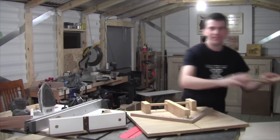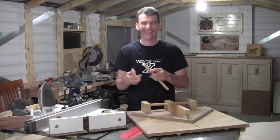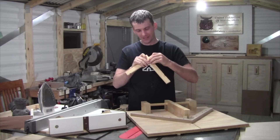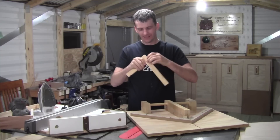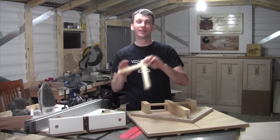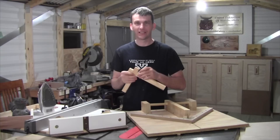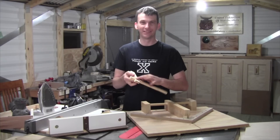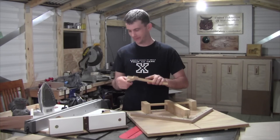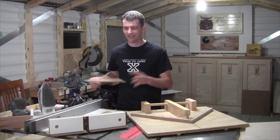It literally took me 15 minutes to knock out this kerf maker. I made a half lap joint with it and it worked out just beautifully — it's just a very tight fitting joint. I make half laps a lot, but right off the get-go that was dead on. There's no feeling, no nothing — it's the perfect joint. And it was just some scrap wood I had laying around, done in just a few minutes.